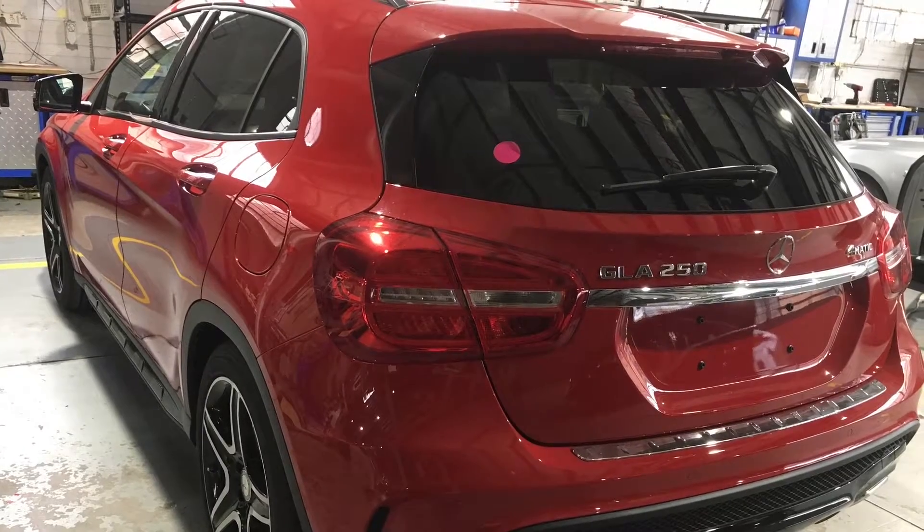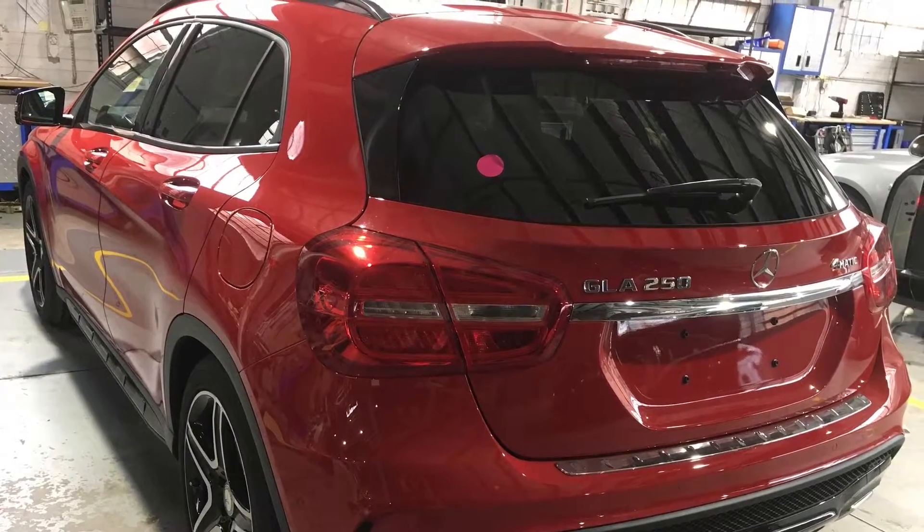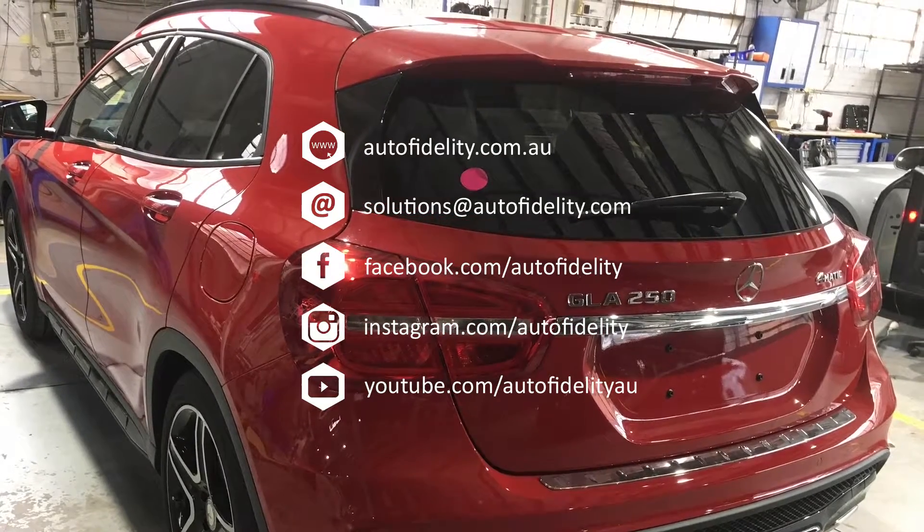Don't forget to stay up to date with the latest and greatest in automotive electrical accessories. Like us on Facebook, follow us on Instagram, Twitter, or our YouTube video series.